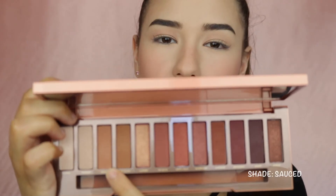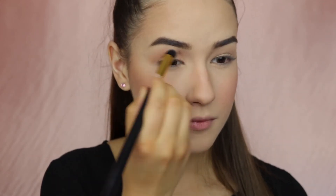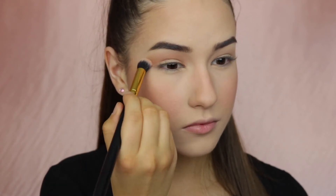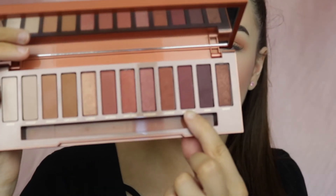Using another shade I'm also going to apply that to my crease just to make it a little bit more intense. Using the shade Enfuego I'm taking it on a flat brush and I will tap that to the outer corner of my eyes.